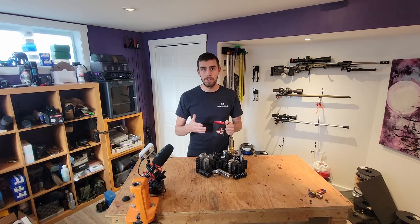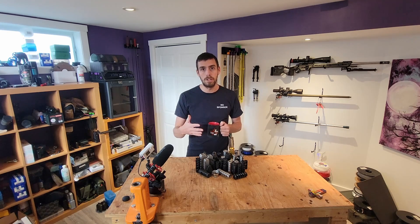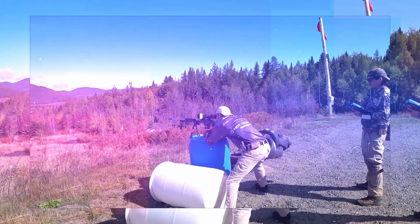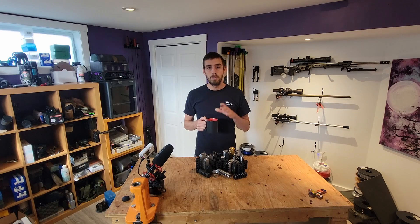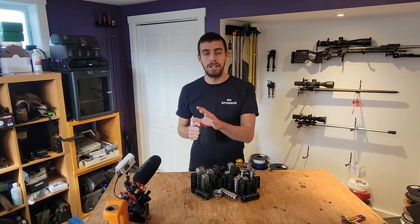Hi everyone, Yannick for Canadian Precision Shooting. Today we present the ultimate muzzle brake test video that has never been done before. We spent 4 complete days, shot 100 rounds, and measured all of them to bring you this complete analysis. The brakes being tested in this video are as follows.